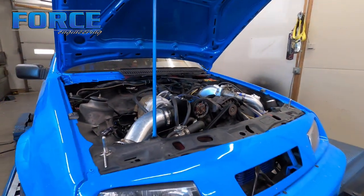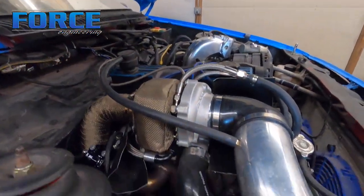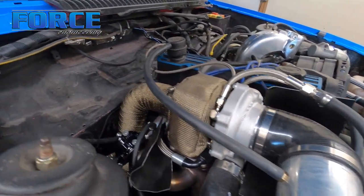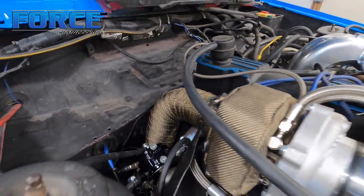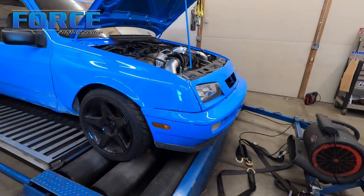This has got a Megasquirt ECU in it, it's got a small Garrett on it. I'm not sure which turbocharger it is specifically, but it's got a Tial MVR on it and he has water running to it and stuff. Pretty cool — it's a track day autocross kind of car.